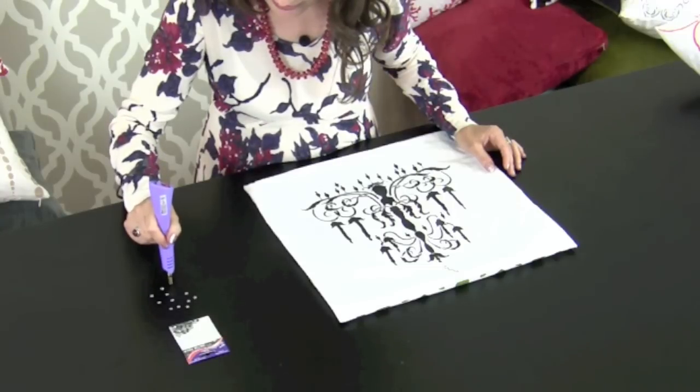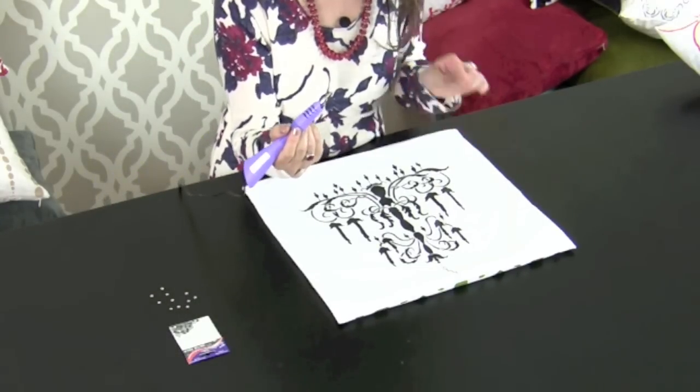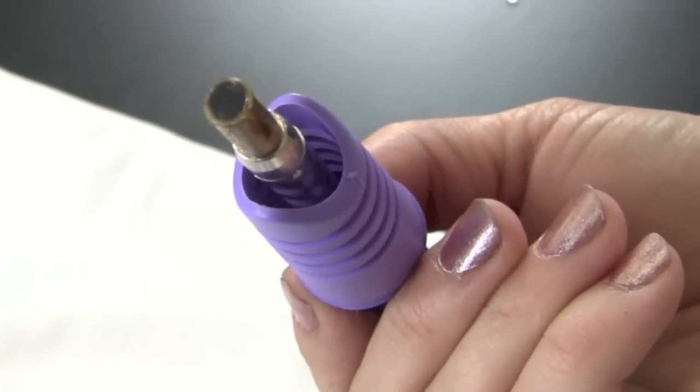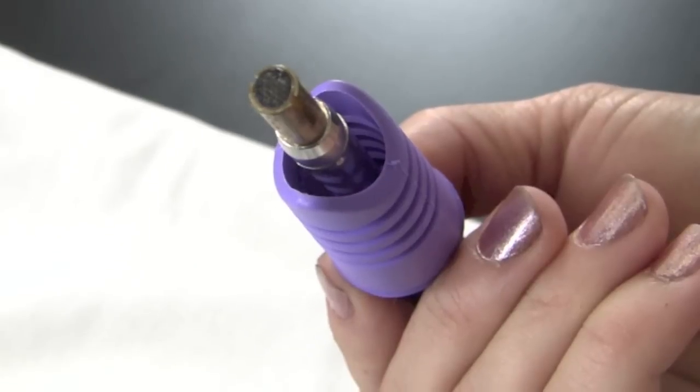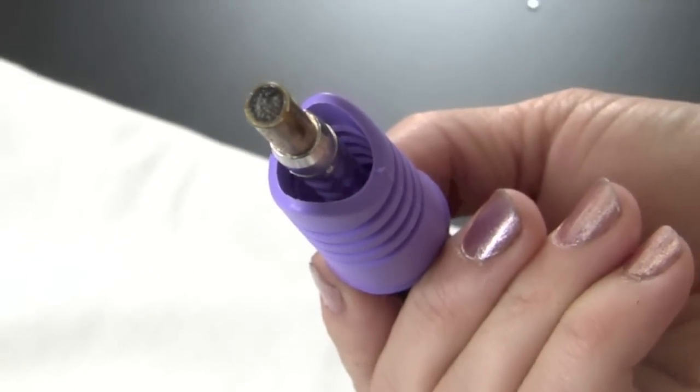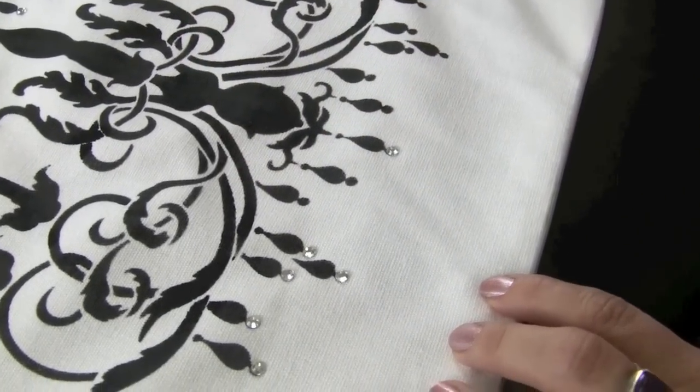For this project I'll be using a rhinestone setting tool, which essentially is like a hot iron. While working with this tool be very careful because the tip gets hot. You grab the rhinestone and you need to wait till the glue melts a little bit — usually it takes a few seconds. Watch the surface of the glue turn from matte to glossy and ever so slightly bubbling. Now is the time to set the stone. Place the stone right where it works and there it is — perfect!